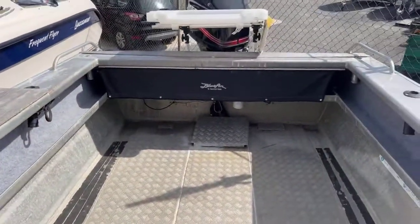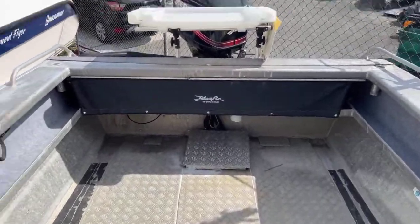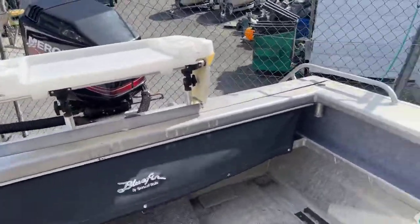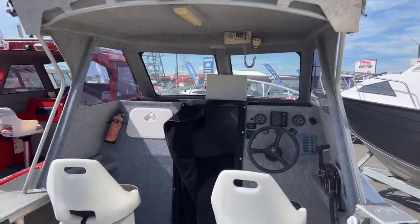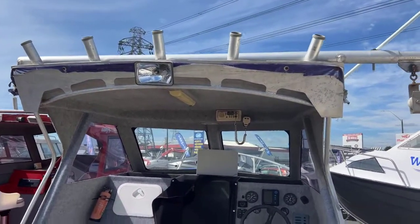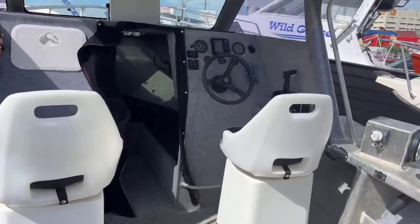You've also got a bit of storage on the shelves in here. Overall this is just an absolute beast. It's got a dual battery system with a VSR, so you've got a start battery and a house battery. The VSR makes sure the start battery is always charged first, so you'll never have any issues getting it started.